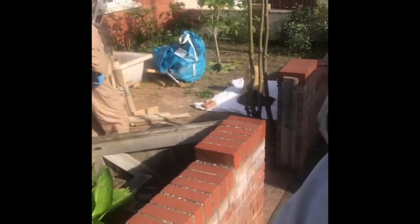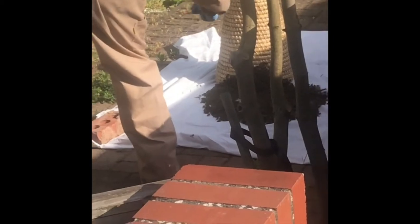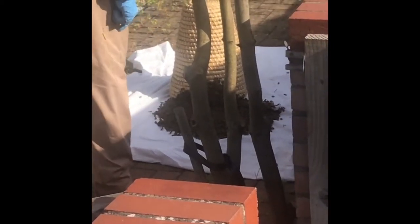Well here we are. We're in Taunton with a swarm of bees and these bees have set up home in this lady's tree and we're getting the bees out of the tree and into a temporary home called a skep. So Simon has just cut the branch, given it a good shake and they've all just come off onto this white sheet and they're all going into the skep now, which is all rather interesting.